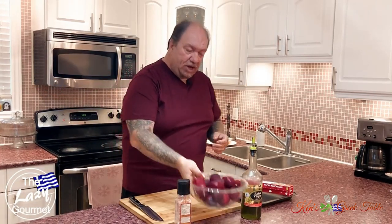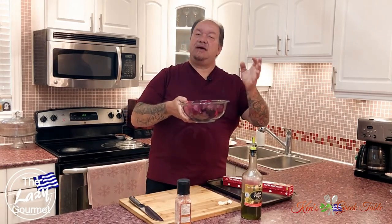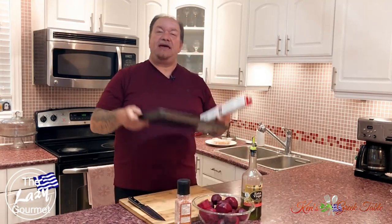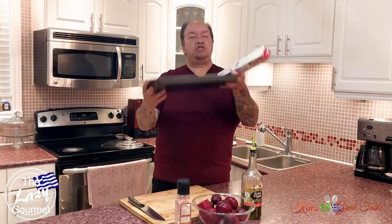The next thing on the menu is the salad. There is no holiday table without some kind of salad, and in this case I'm going to show you my beet salad — a Greek-inspired roasted beet salad, very delicious, very easy to make, and a hit with just about everybody. What I've done here is pre-peeled some beets from my own garden, and we're going to get a flat baking sheet and roast them off.